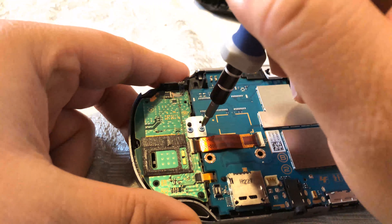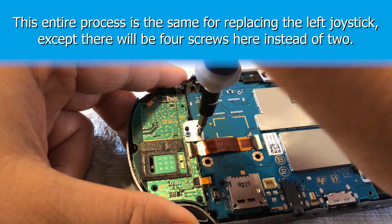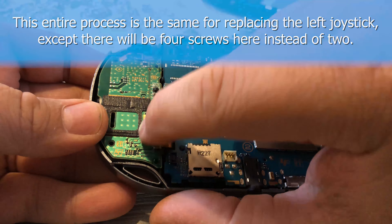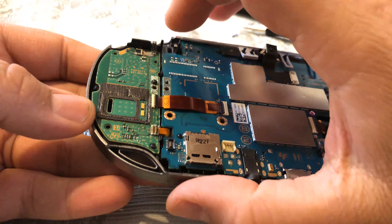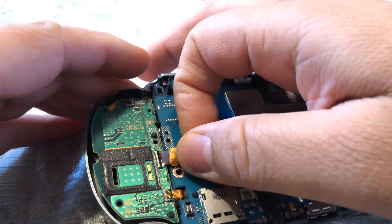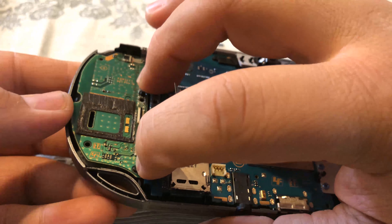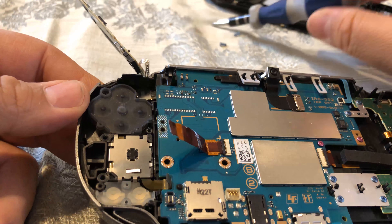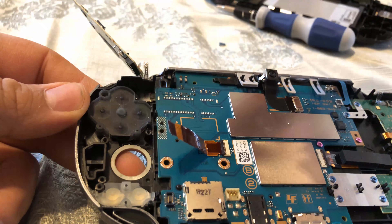Next, remove this metal plate — it's just two Phillips screws. Go ahead and lift up on these two tabs; this will let the ribbon cable pop out. By pressing down on the little black tab right here, the board should just pop right up. There will be two screws — remove them and pop the old joystick right up.